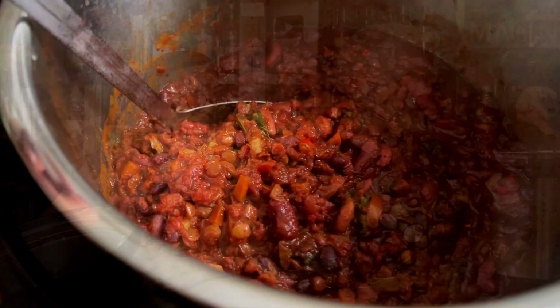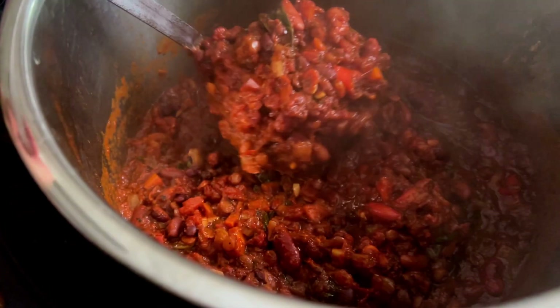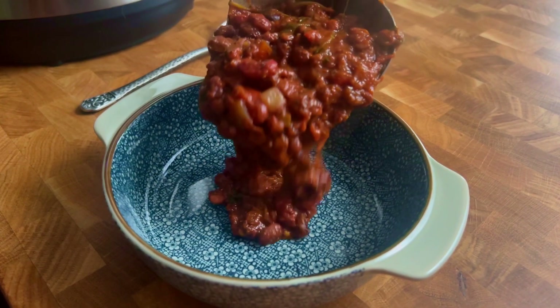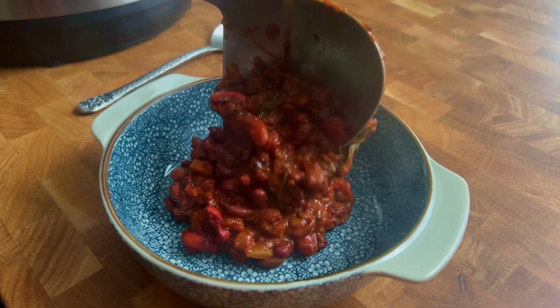Let's see how it looks. As you can tell by the steam on my glasses — it's hot. I always like to check the bottom: did it burn? In this particular Instant Pot it doesn't tend to burn to the bottom at all, and it didn't this time. So let's just ladle some into a bowl.